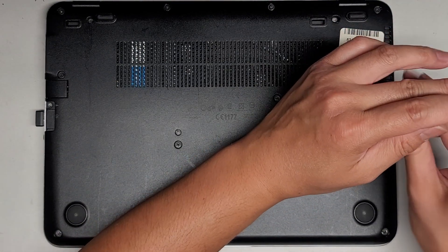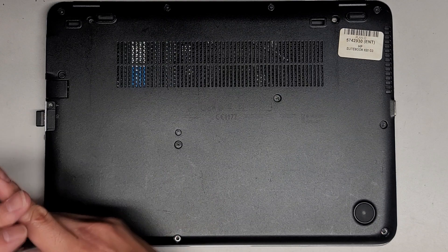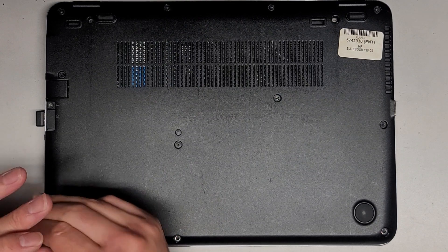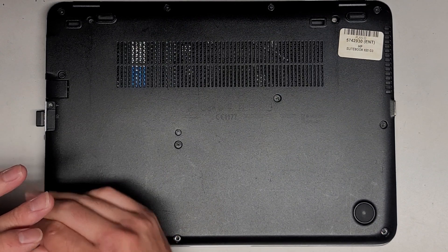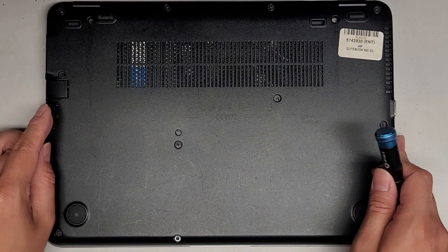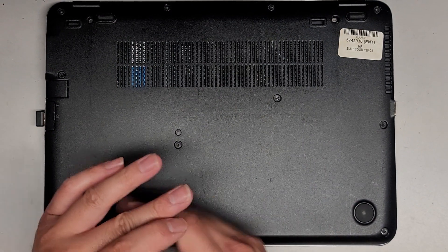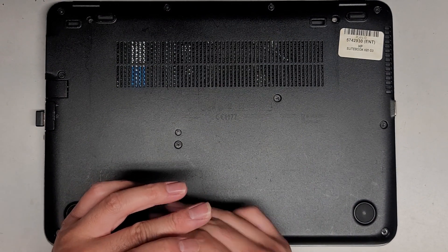Let's just get all these screws back in and we're good to go. It already powered up, so we know it's good. Obviously you want to check the keyboard by pressing all the little keys to make sure everything is good. Let's get the last two screws in and I'll see you all in the next one.